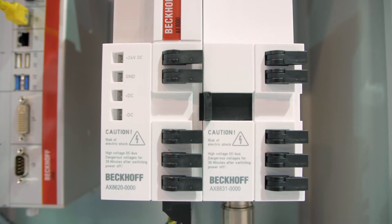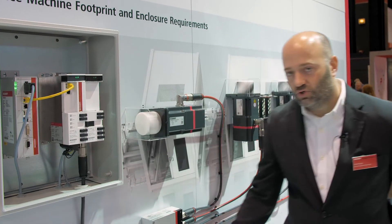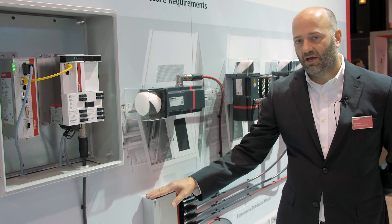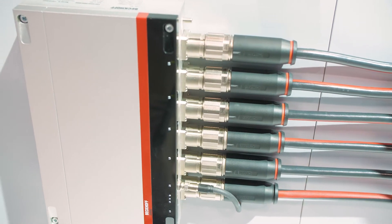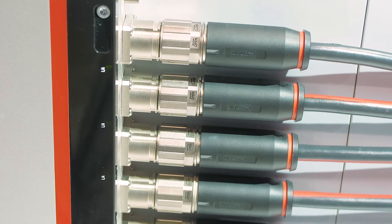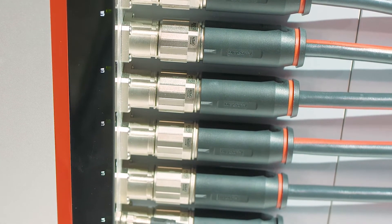It minimizes the cabling going out from the cabinet into a distribution module, the AM 8805. This AM 8805 will support up to four to five motors depending on your application. With the AMP 8000 we've introduced a distribution module that is machine mountable with an IP65 rating.